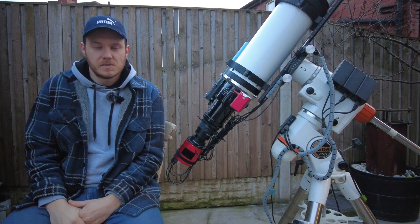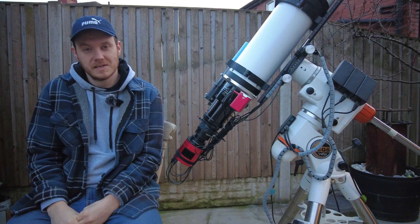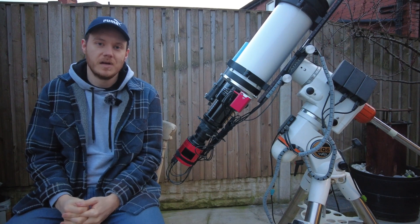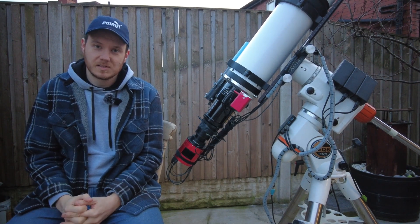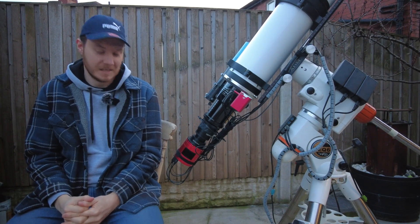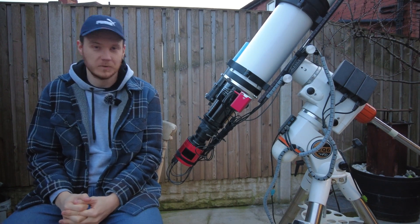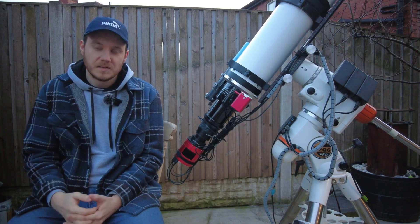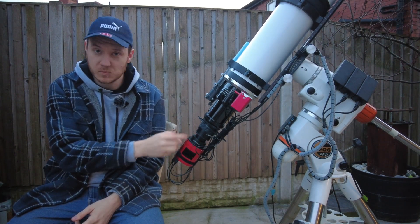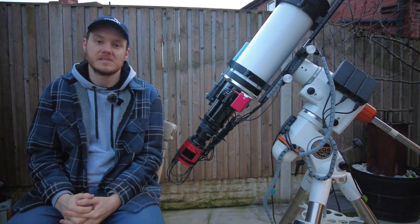The next thing to talk about is this, which is the field flattener. Depending on your telescope design you're going to need an end piece of glass — basically the last thing that light passes through on its way to your camera sensor. That could be a coma corrector on a reflector, a reducer-flattener on a Schmidt-Cassegrain, or like this, just a standard field flattener — sometimes coupled with a reducer too. Further along the imaging train we have these: one is a spacer that comes with this camera, and behind it is a filter drawer which was just recently purchased.